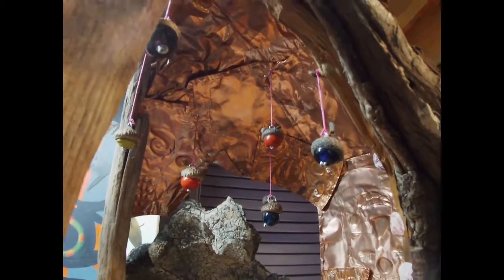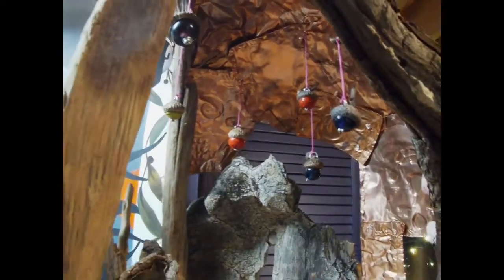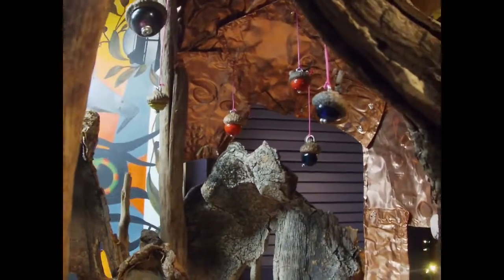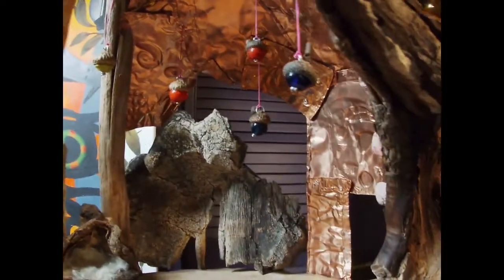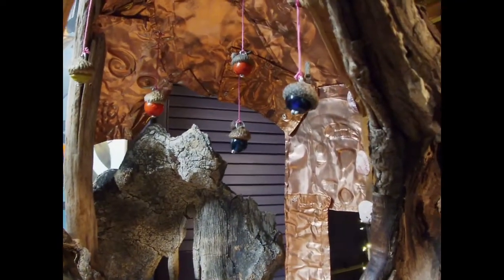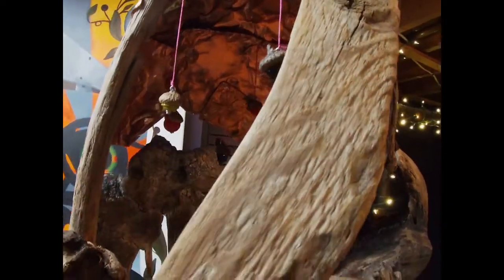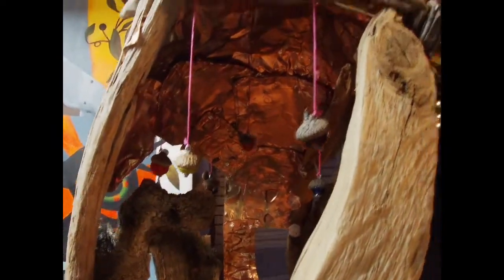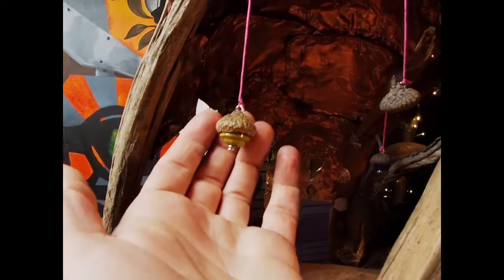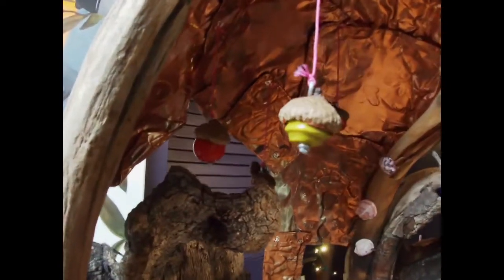I reused some copper foil that I had left over, and I hung a whole bunch of these — I think originally they were intended to be necklaces or ornaments for a Christmas tree. I don't even remember; they've been sitting around a long time, but they look great in here. They're just hanging on a piece of embroidery thread, and they are glass beads with an acorn cap on top.